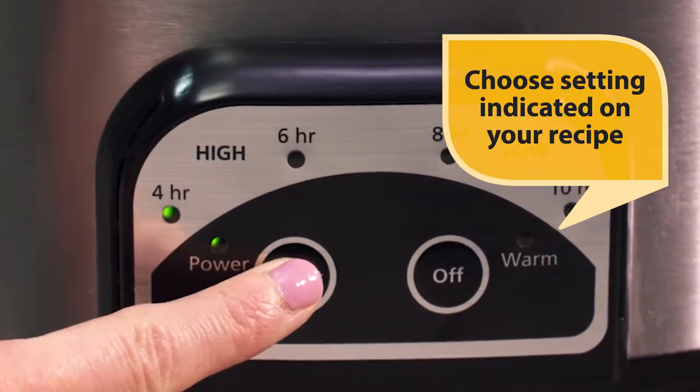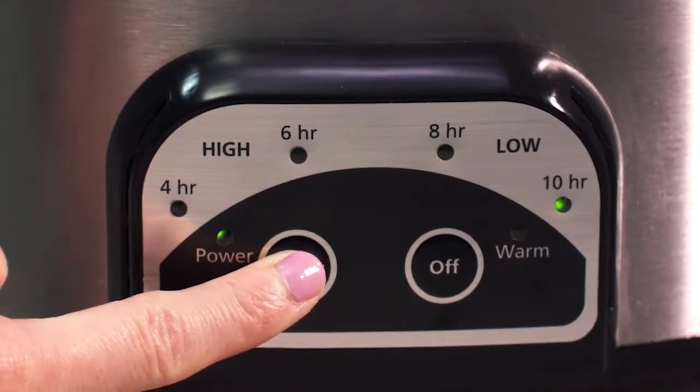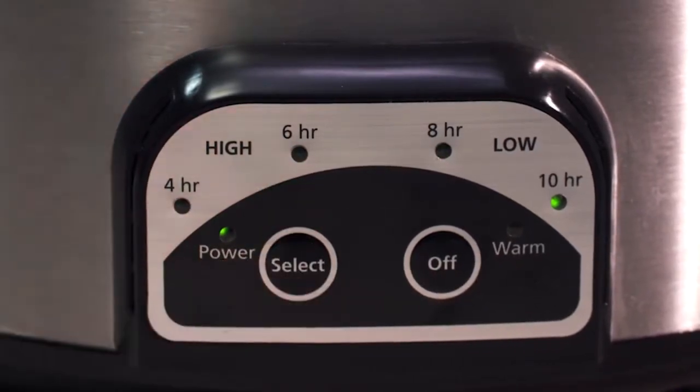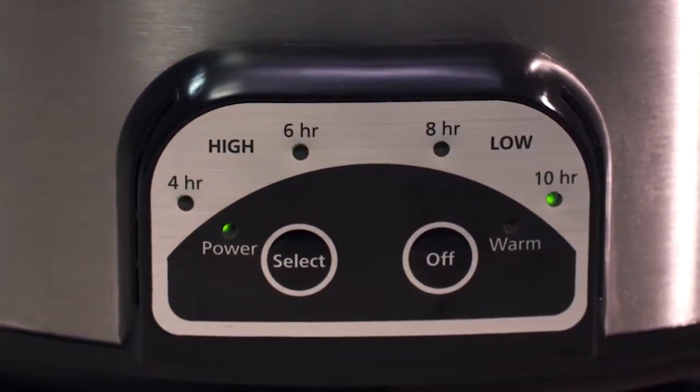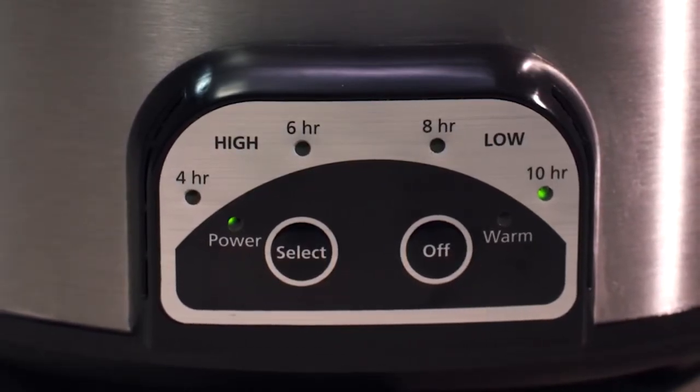Select the cook time indicated by your chosen recipe, either 4 or 6 hours on high, or 8 or 10 hours on low. Once you've selected your cook time setting, the corresponding light will illuminate, indicating that the slow cooker is heating up and cooking has started.